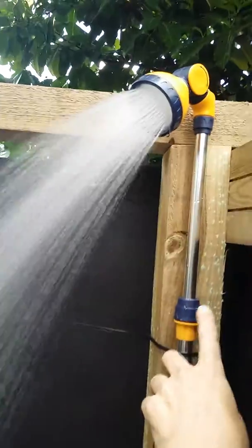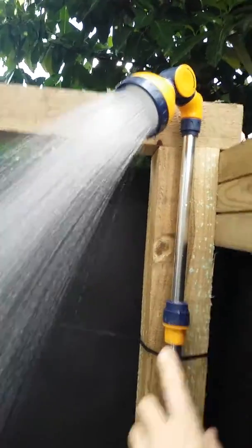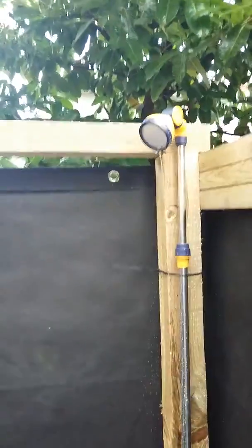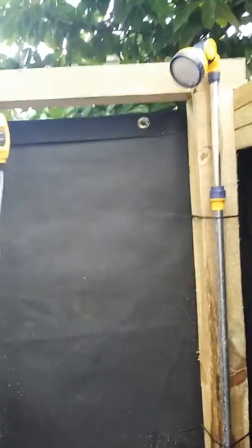Heights can be adjusted here for anybody that's tall. You can easily switch on and off here. So two options for sensible showering at Camp Sensible.